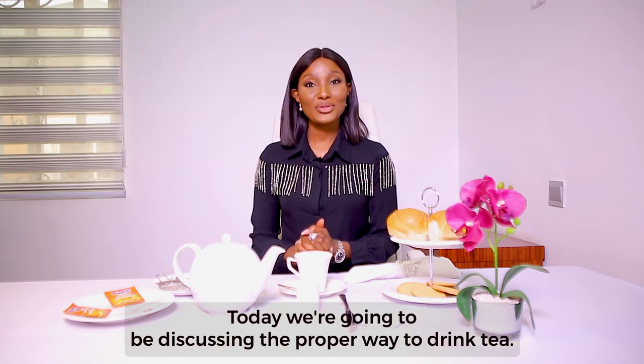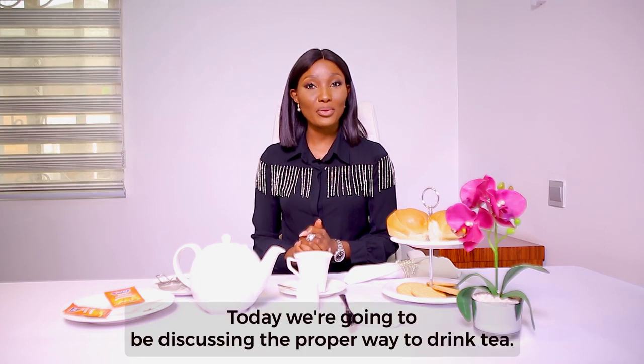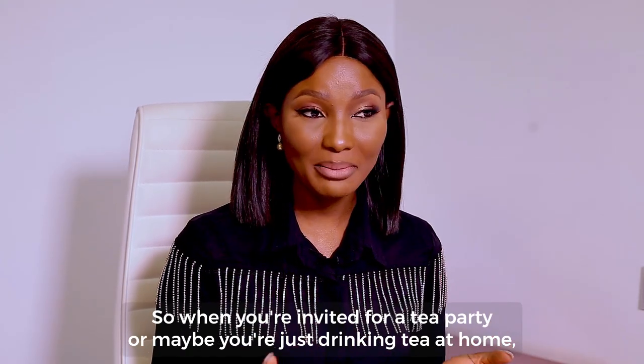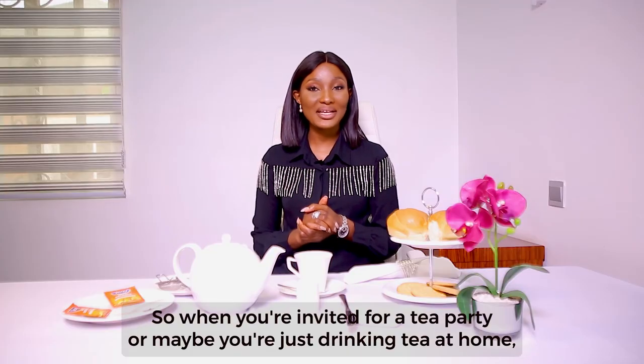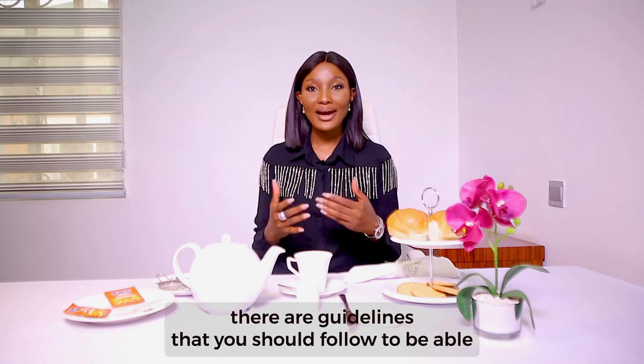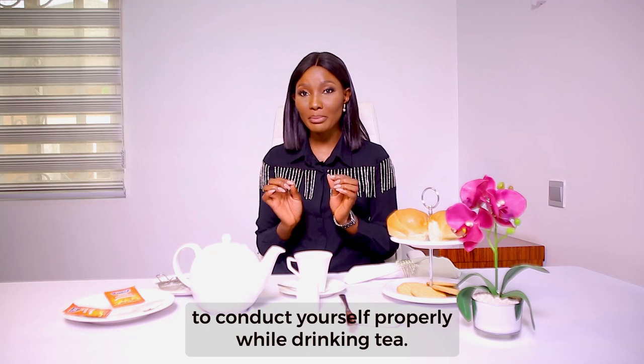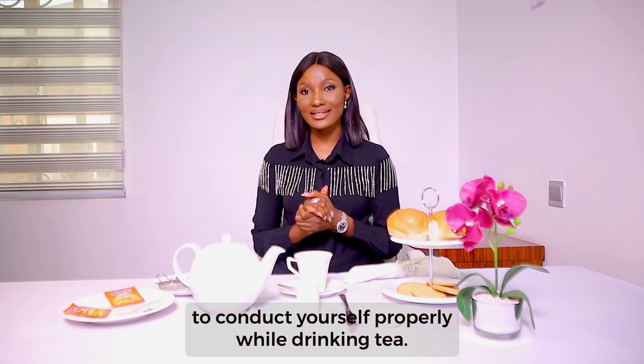Hello, today we are going to be discussing the proper way to drink tea. When you're invited for a tea party or maybe you're just drinking tea at home, there are guidelines that you should follow to be able to conduct yourself properly while drinking tea.